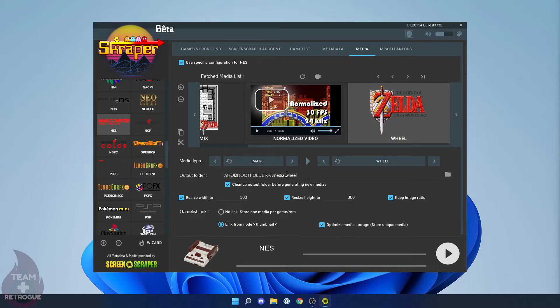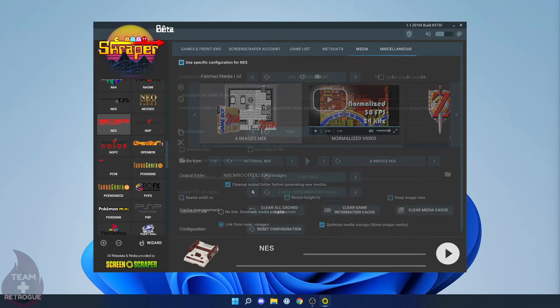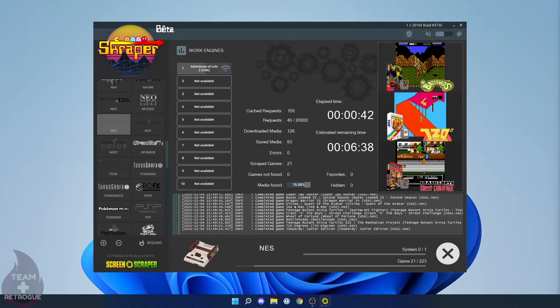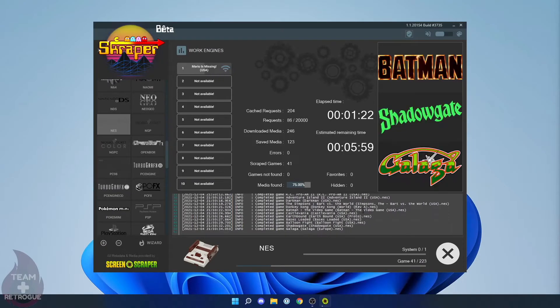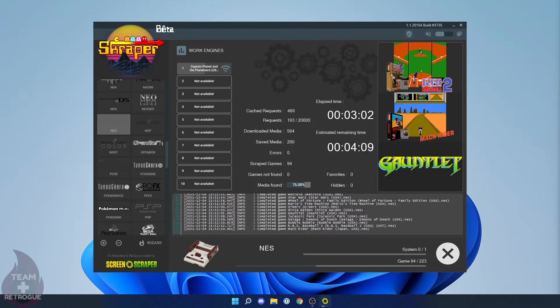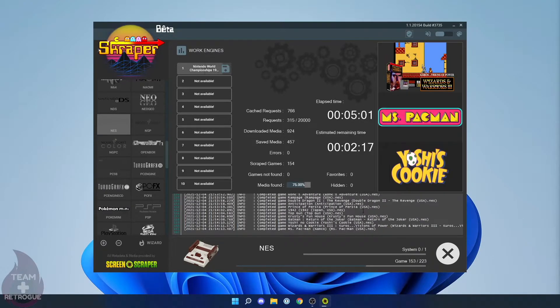This is personal preference, but I like to remove the media subfolder. In the output folder settings, go to each item and delete 'media' from the path. Once you're done with settings, click Play to run the scraping. This will take a lot of time, so I usually scrape all my systems at once and leave it running for a couple of hours or overnight. If you're only scraping one or two systems, you can generally get that done pretty quickly.